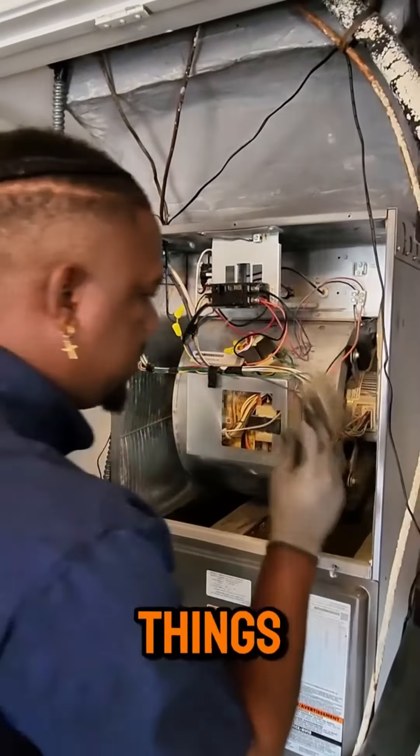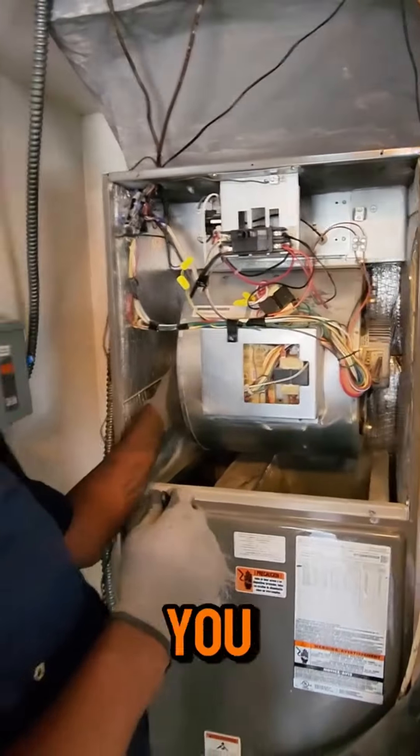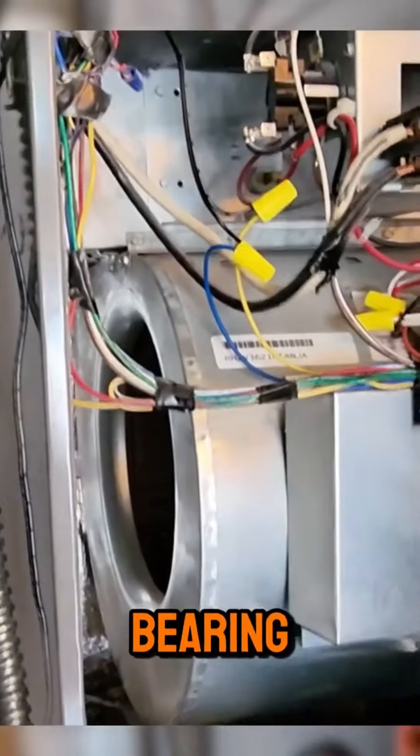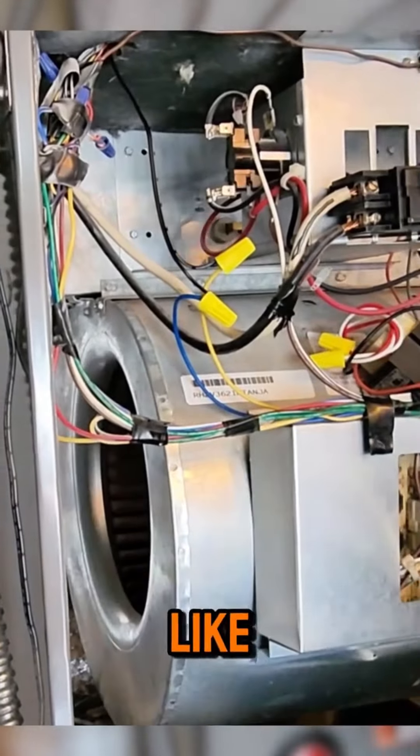We have our brush, we can dust off some of these things. Looking at the blower motor here — you spin the wheel, and that kind of lets us know if your bearing is going out or not. So we'll spin that freely; it should slow down like it did just now.